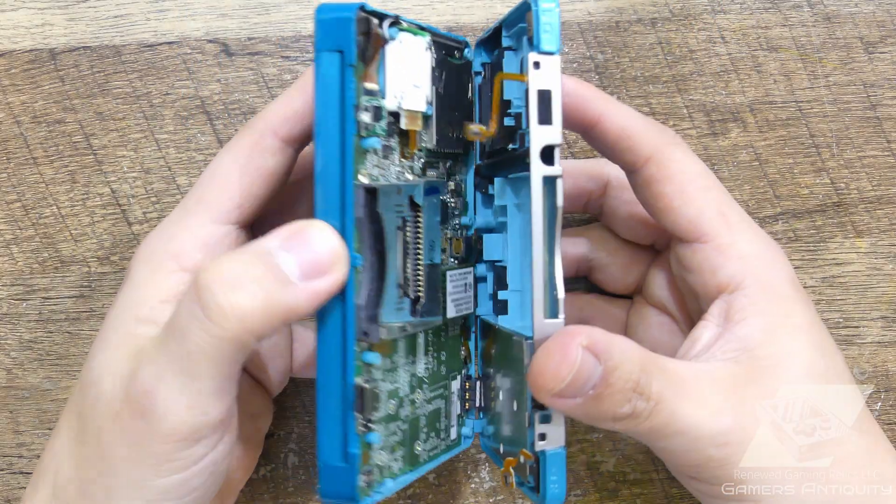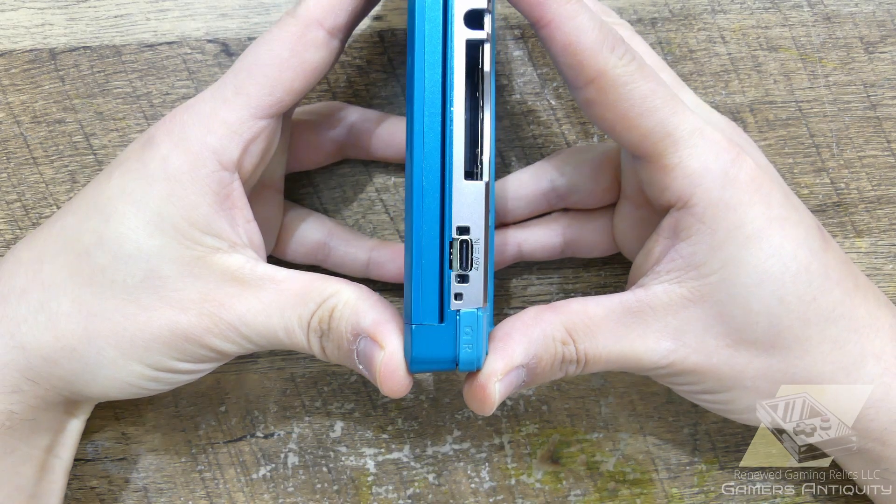The fit should be just right, and once you're happy with it, finish reassembling the 3DS.